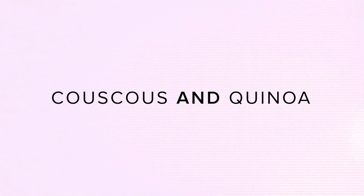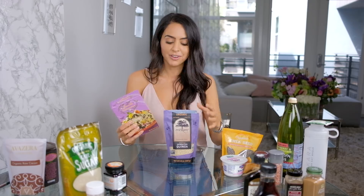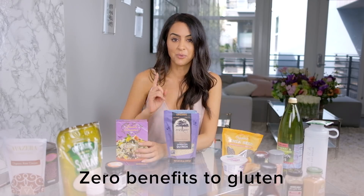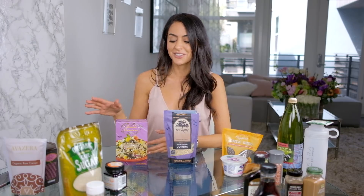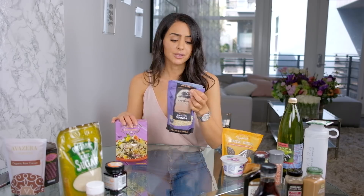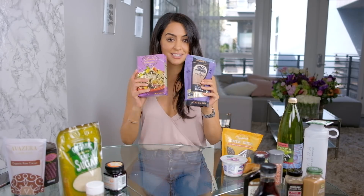Next is couscous versus quinoa. Couscous has a pretty healthy reputation — it's a little more fancy than rice — but the problem is it's literally wheat flour, made from pure wheat. Even if you don't have celiac disease or know you're gluten intolerant, try to avoid gluten because there are zero benefits to it. If you ever feel fatigued, bloated, or low on energy, you could have a gluten sensitivity. Quinoa is an amazing substitution — it's full of protein and fiber, still a filling grain, and you can eat it cold or warm, in a salad, similar to couscous.